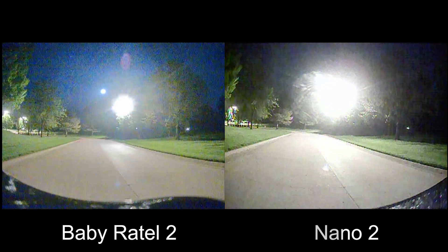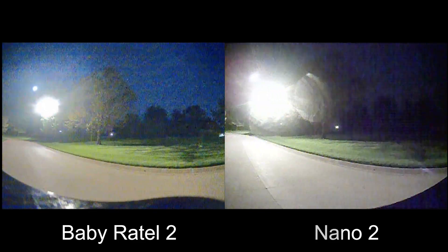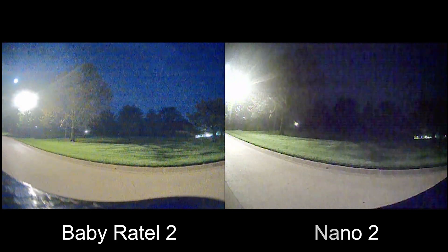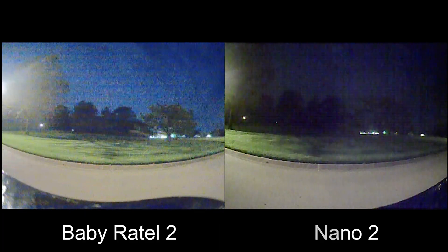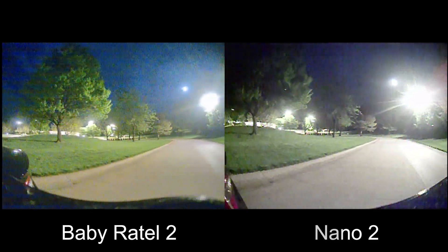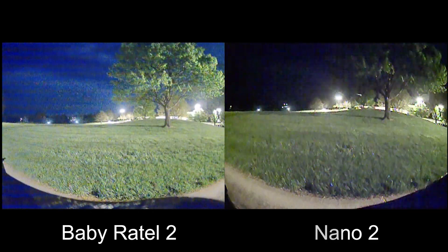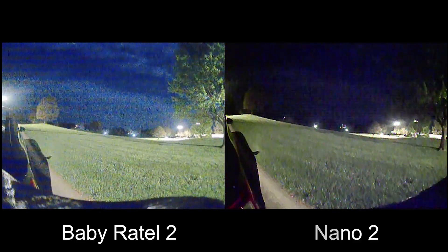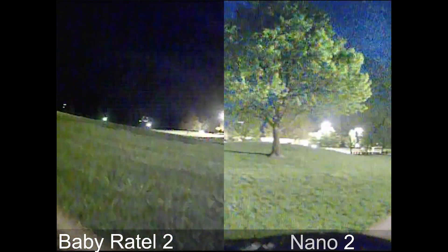Now switching over to nighttime — with some lights around, they don't look too bad. They do get really bad when the lights go out, as we'll see shortly. If you have a parking lot and you want to fly a little three-inch or two-inch quad, you probably wouldn't have any problems with some lights around — that would actually be a lot of fun.